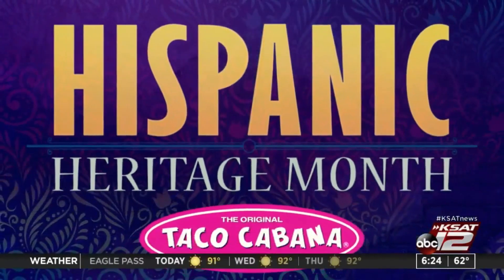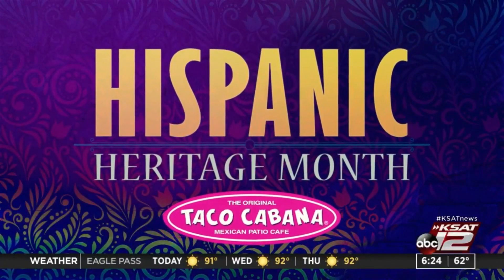To commemorate Hispanic Heritage Month, we're calling on KSAT kids to show off their artistic skills for a chance to win an iPad mini. You just need to download a picture of a calavera or skull, print it, and decorate it.